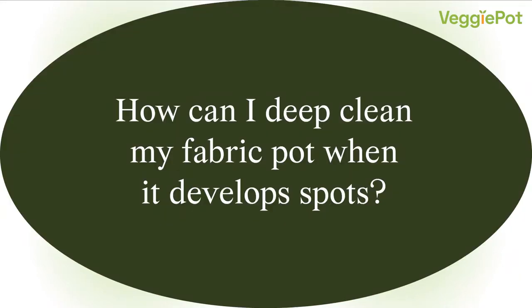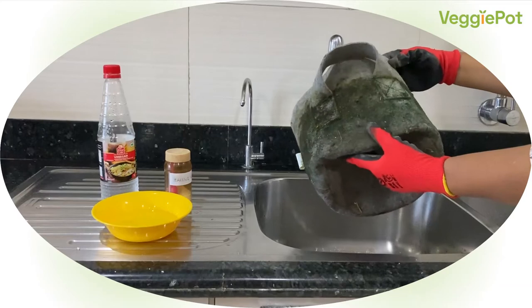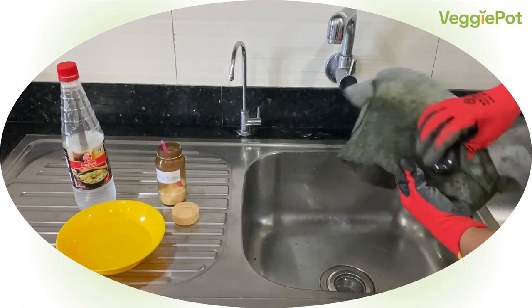How can I deep clean my fabric pot when it develops spots? If your pot has developed spots, first remove the plant and empty the pot completely. Then, using a brush, gently scrub away the powdery deposit on the pot.